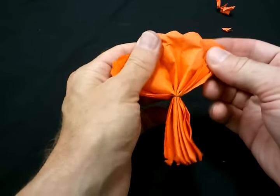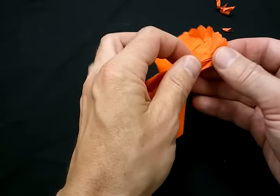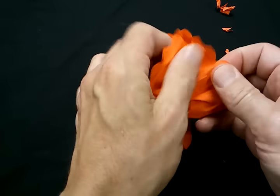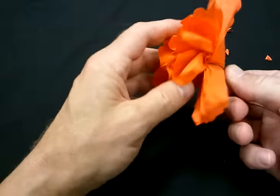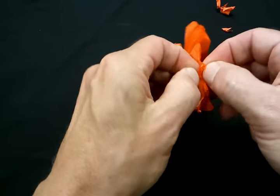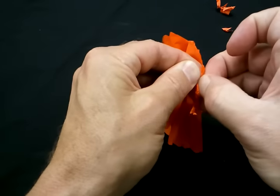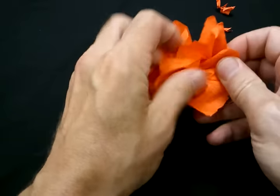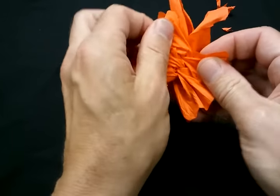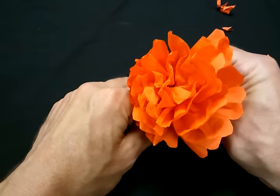Voila! Then you're going to go ahead and open up one side and start pulling your layers forward. Pretty simple. Then you can do the same on the opposite side — open it up and pull. And voila, we have our flower! Pretty simple.